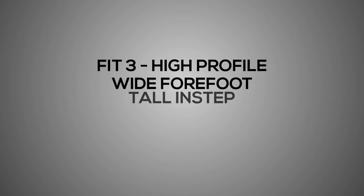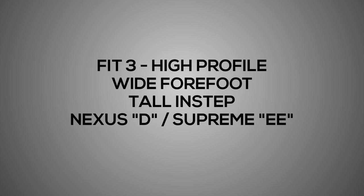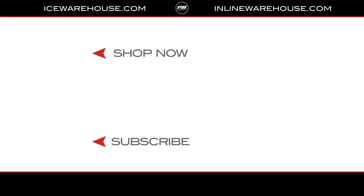Fit 3 is for high-profile footed players — those with a wide forefoot and a tall instep. If you equate it to a classic Bauer size, it's actually a new hybrid, sitting in between a Supreme double-E and a Nexus D fit. For more information including the full fit system, hit the link in the description, give us a thumbs up, and make sure you're subscribed to the number one hockey gear review channel on YouTube. See you guys next time.